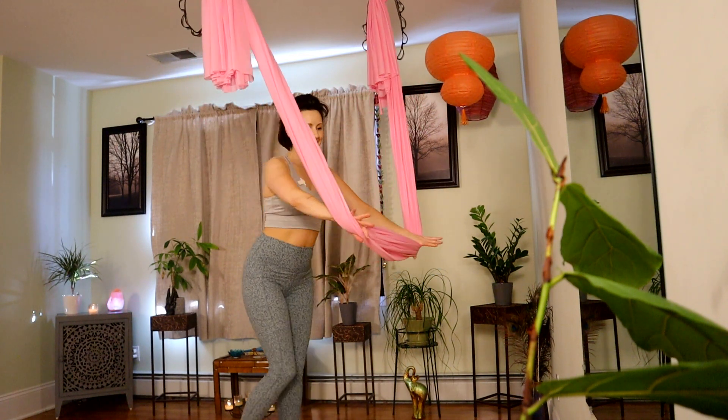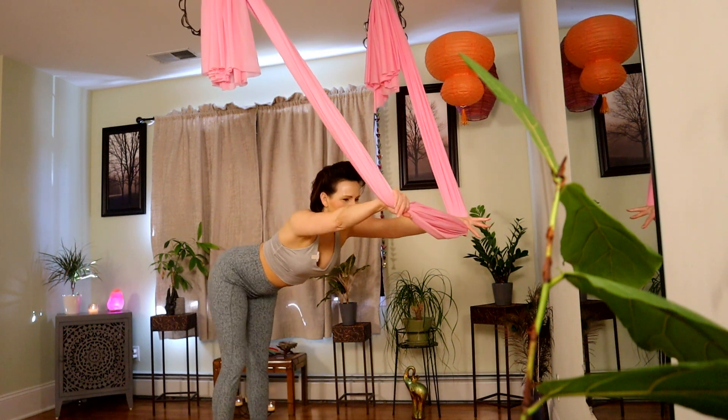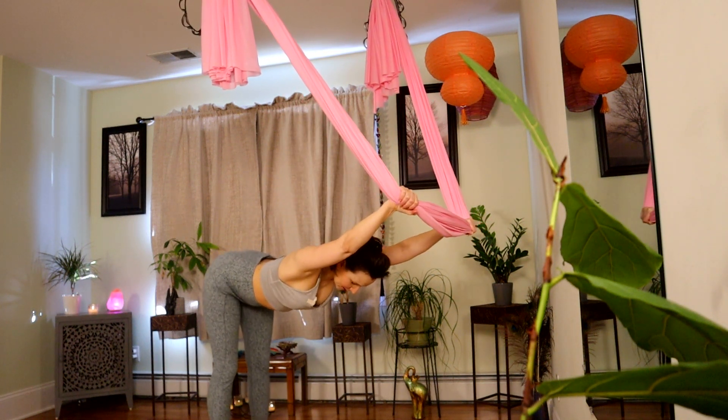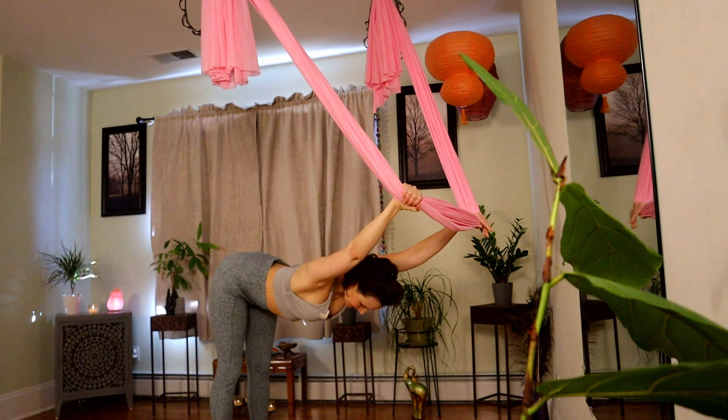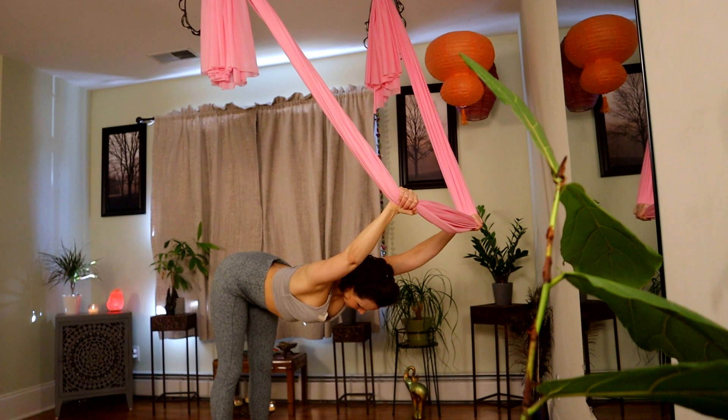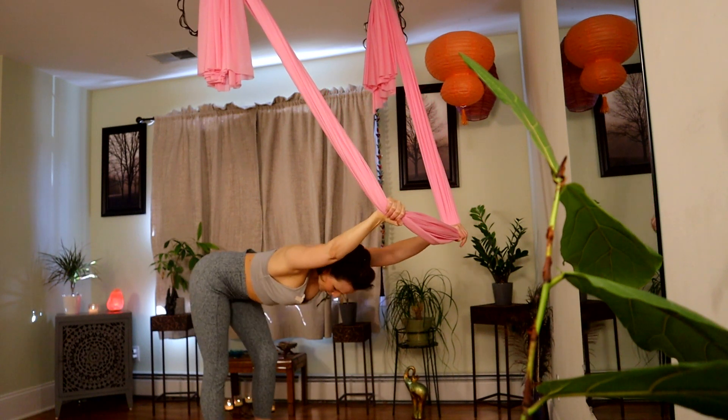Extend long, lift the tailbone. Stretch those abdominals out as you come forward with your arms. Breathe in. Exhale, just sink into your shape. And roll your way up.